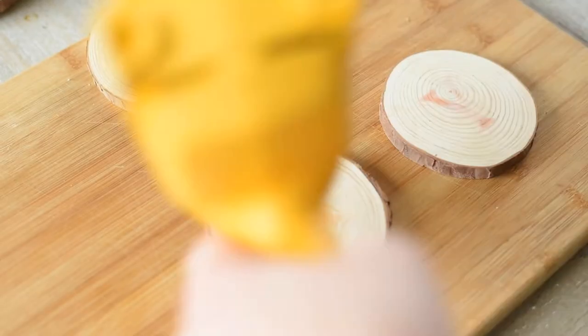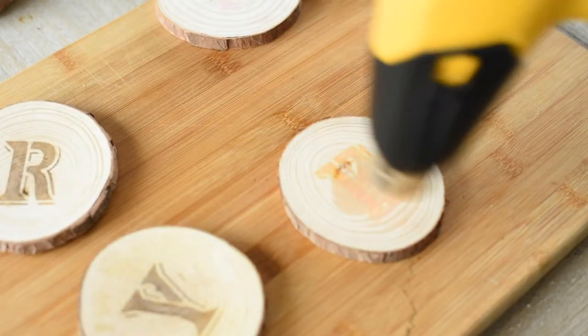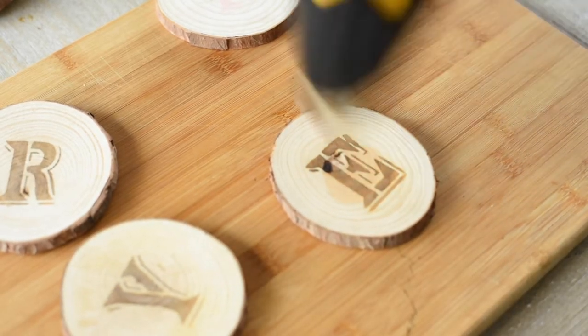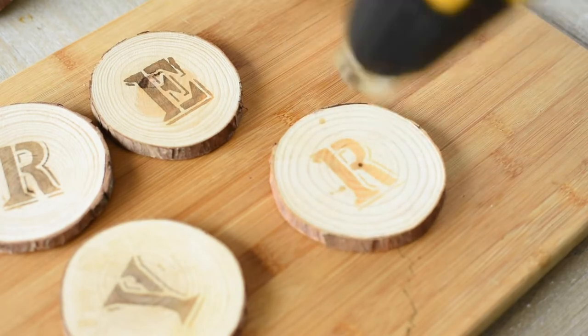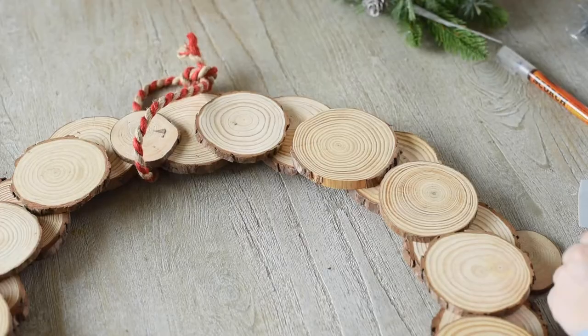This process gets repeated for all the wood slices. You will notice a slightly different look on every piece of wood depending on the grain in the wood and the condition of the wood. You can see with the letter E that it brought out a little imperfection in the wood — I like this. I want you to pick your wood slices very carefully.